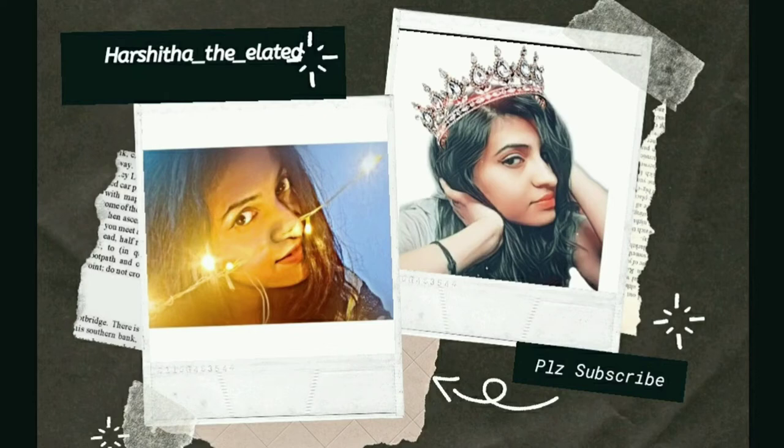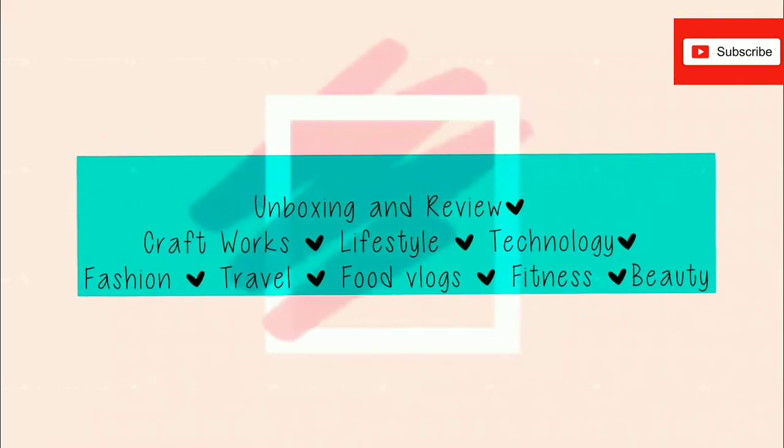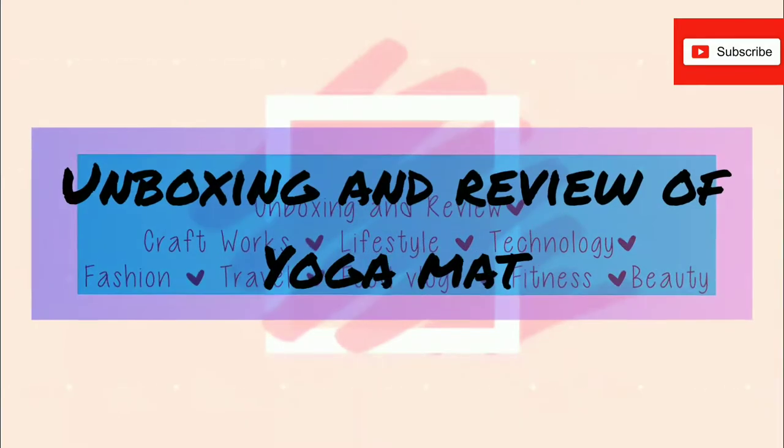Hey guys, welcome back to my YouTube channel. I'm Ashita from my channel Ashita Delighted. Hope you people are doing well. Today this video is all about unboxing and review of my yoga mat.